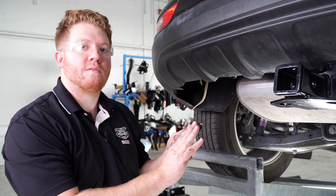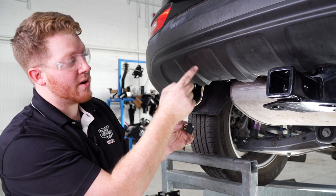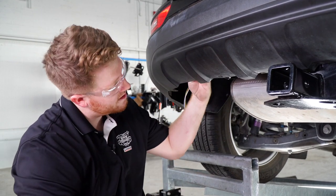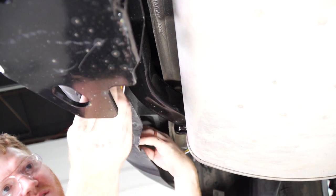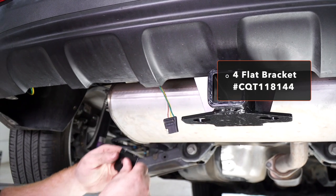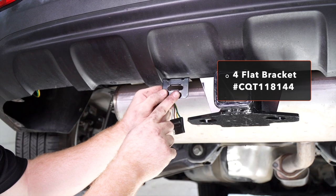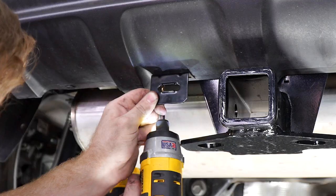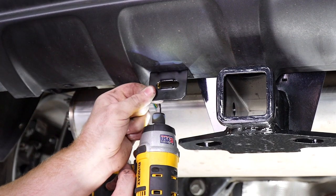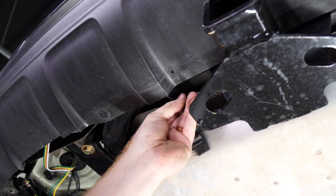Now that we have our four-flat underneath our vehicle, we'll bring it towards our receiver. There's a tab right here that we're going to go under to keep it away from the exhaust. We'll mount our four-flat harness using a four-flat mounting bracket — this does not come with the kit but you can pick it up at your closest U-Haul Center or at uhaul.com. We'll line up our bracket and drill the first hole using a 3/16 inch drill bit, then bring our first screw into place.